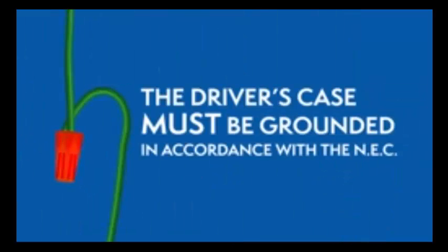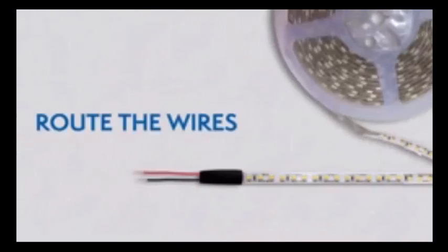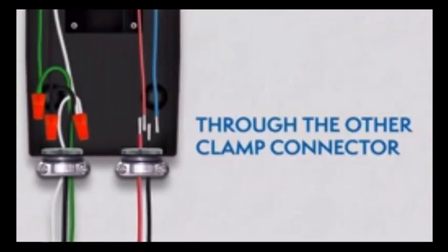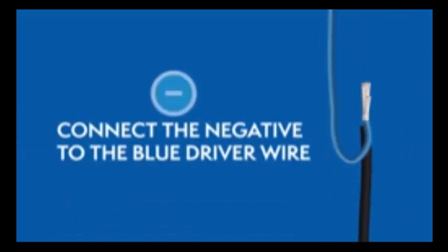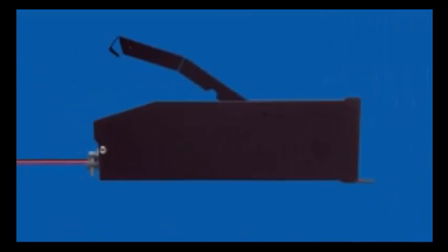The driver's case must be grounded in accordance with the National Electric Code. Preparing the output connections: route the wires from the lighting fixture through the other clamp connector, then connect the wires using wire nuts. For 12 volt drivers, the positive wire connects to the red wire and the negative wire connects to the blue wire. Close the wiring compartment after you've connected all the wires.